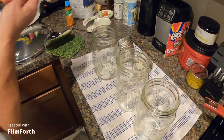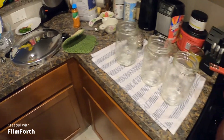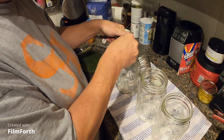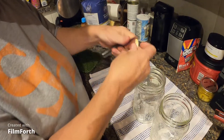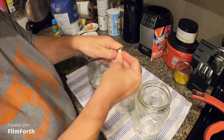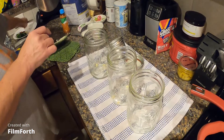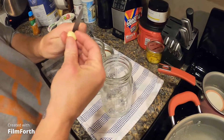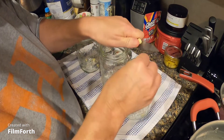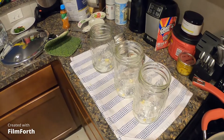We're going to put some garlic in — just a little bit. The flavors intensify, so we're just going to do one clove in here, and that's all the seasoning I'm going to do.